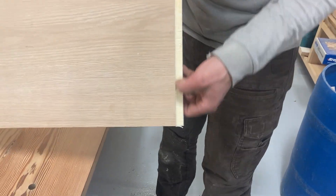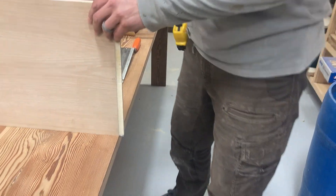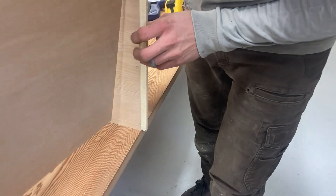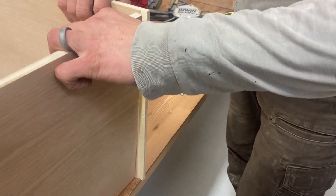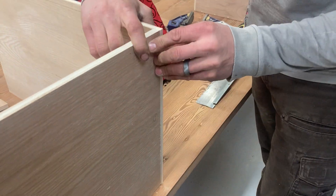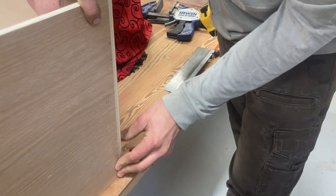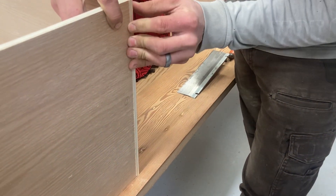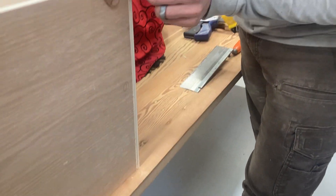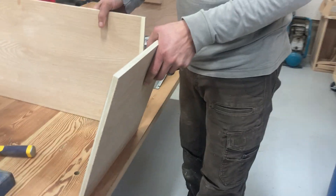So there — a simple rabbet cut with very simple tools: a back saw and a chisel. If I get my pieces together, I should be able to fit these two pieces together. And if anything, it's flush or the end grain is sticking out just a hair. That's your first rabbet — one way you've got to learn to cut a rabbet. I'm only going to go through two more today and then I'll do the rest tomorrow.